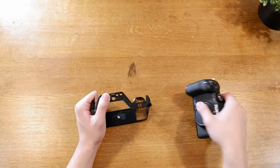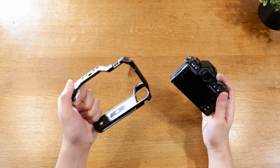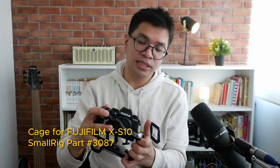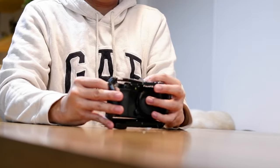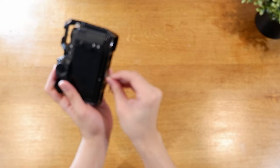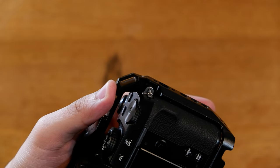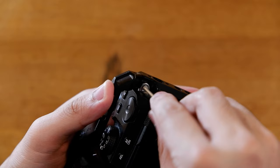You want to get a cage to be able to mount all of your other gear. For the purposes of my cinema rig, I'm using the SmallRig cage — I'll have the part number on screen. It simply screws in and fits quite well. You have a tool that helps you screw it in, and it also comes with a smaller screw that conveniently screws into one of the strap mounts on the Fujifilm body.